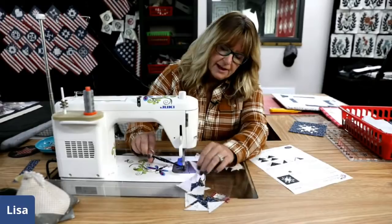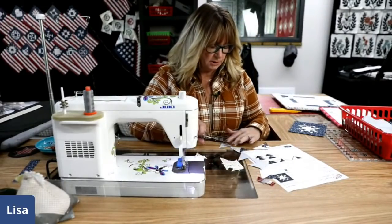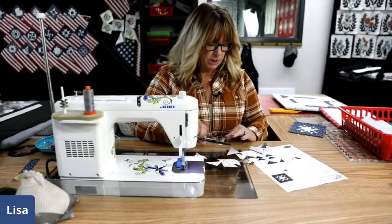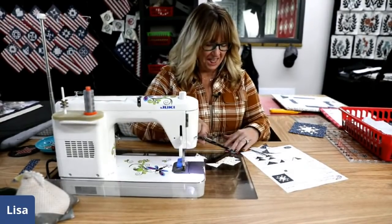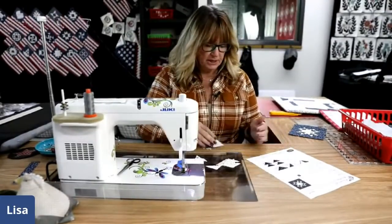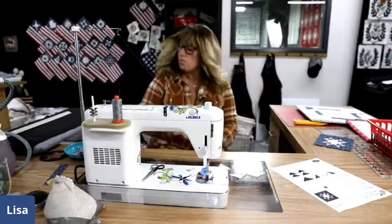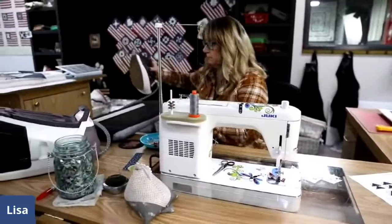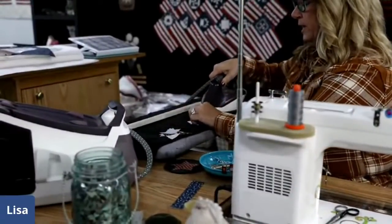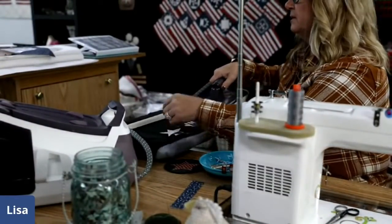Just like that I have all eight of them sewn. I'll use my scissors here. All right, over to the iron. I'm just going to press these away — or back — however you want to state that.